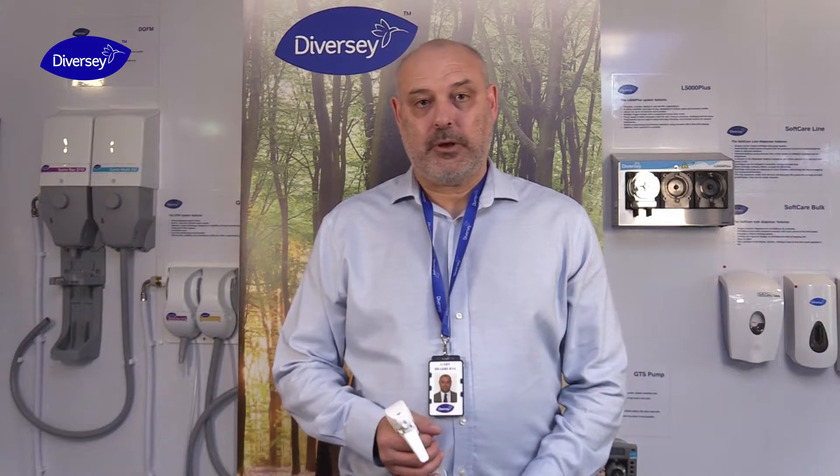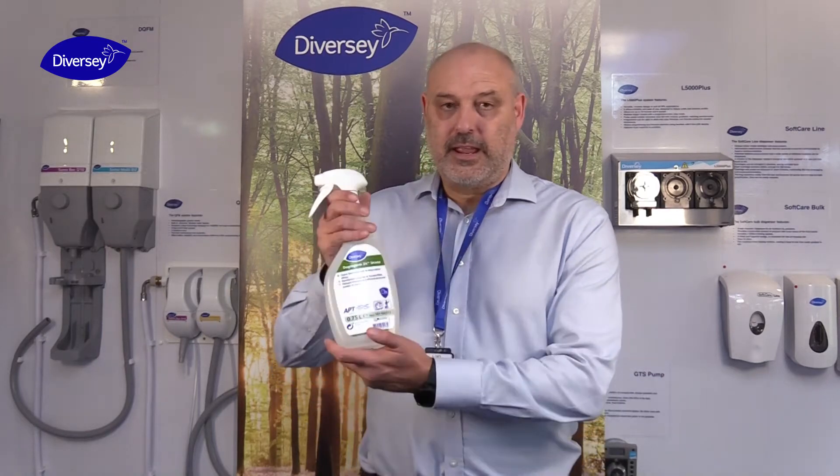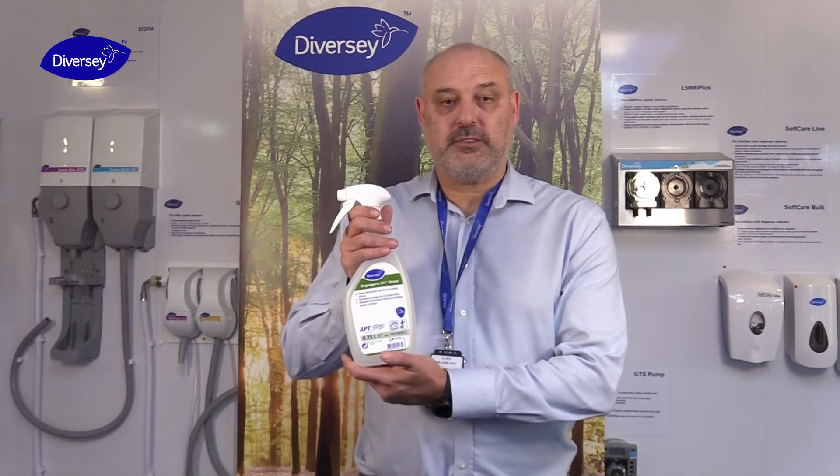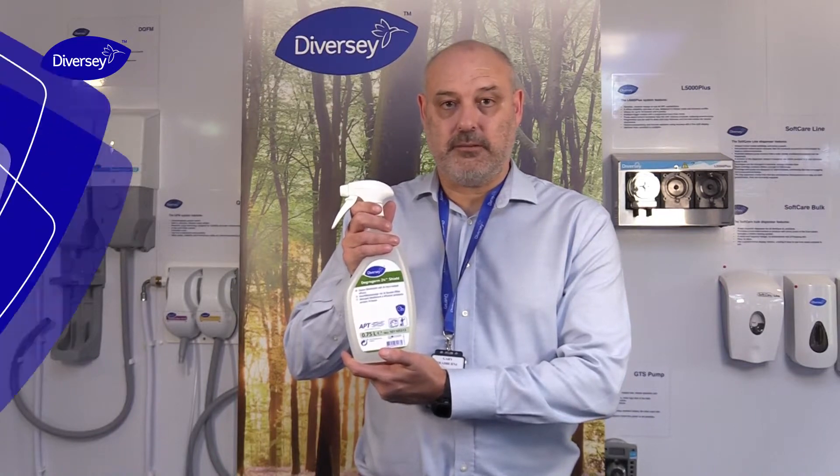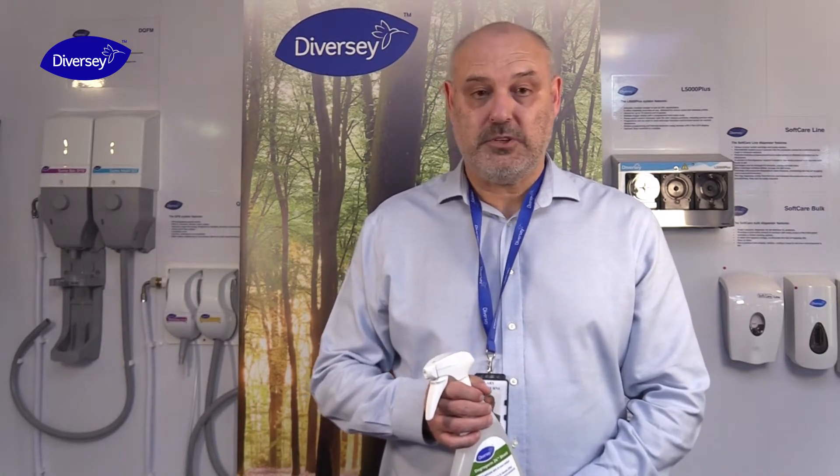Hello, my name is Gary Bradburn. I'm an application expert for Diversey and today I'd like to talk to you about a new innovative product, DegraGerm 24 Shield. It has very good cleaning and residual disinfection efficacy. The purpose of this video is to demonstrate how to apply DegraGerm 24 Shield to a desk, which is a horizontal surface, and to a door plate or lift control panel, which is a vertical surface.